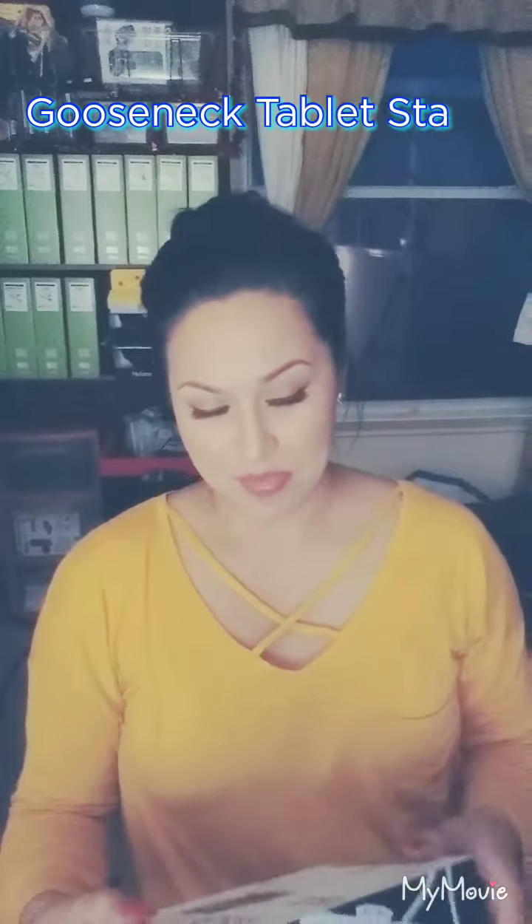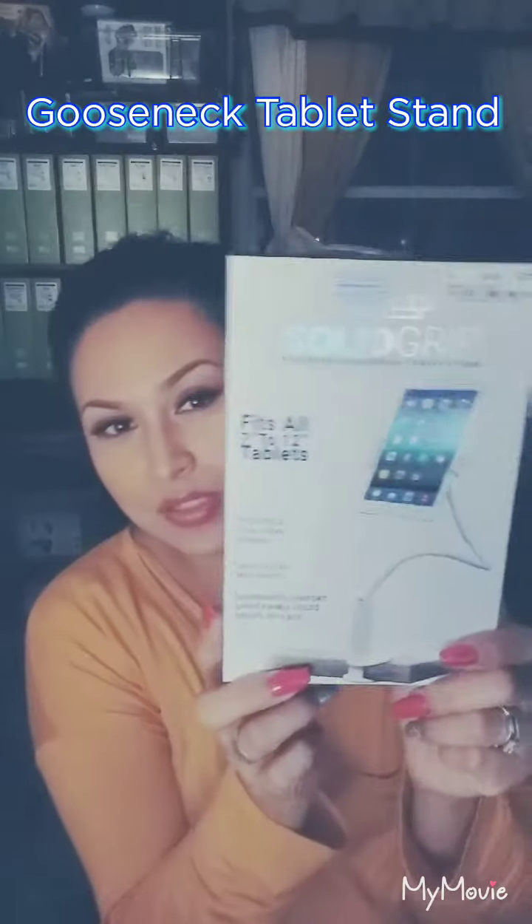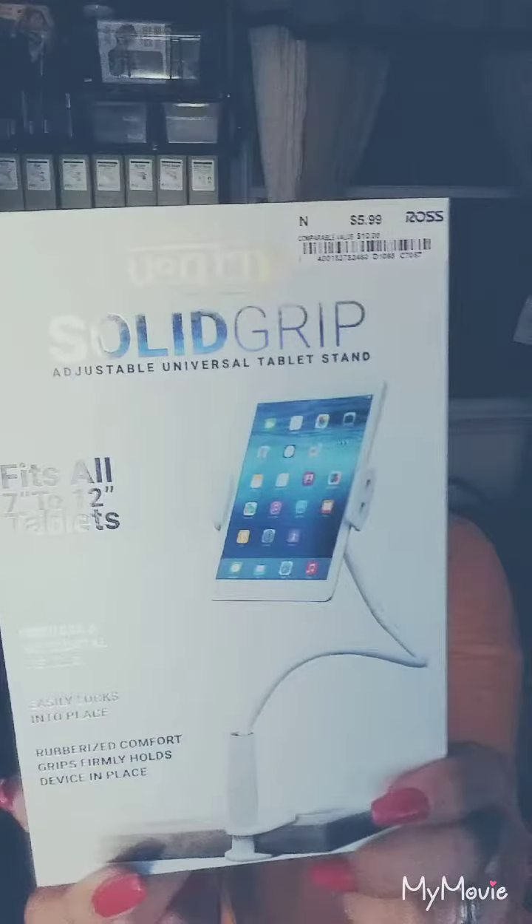Hey guys, I thought I'd pop in to go ahead and show you guys this new Solid Grip Goose Neck Stand Tablet that I got. It fits 7 to 12 inch tablets, vertical and horizontal viewing, easily locks into place, rubberized comfort grips, firmly holds device in place.